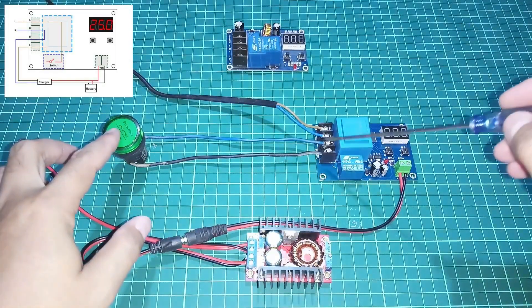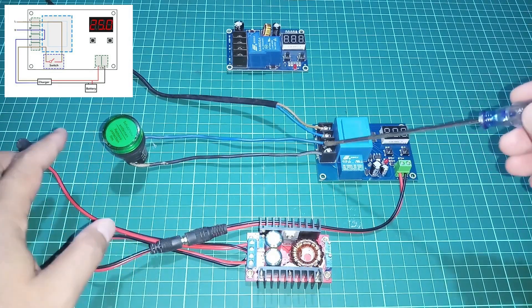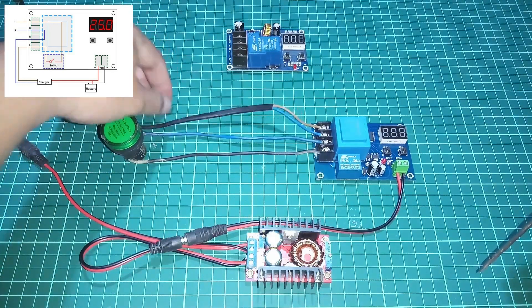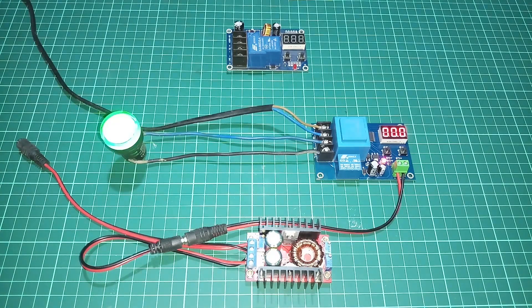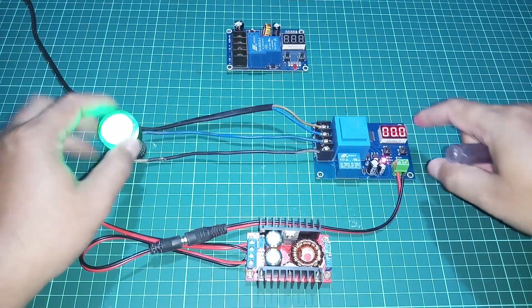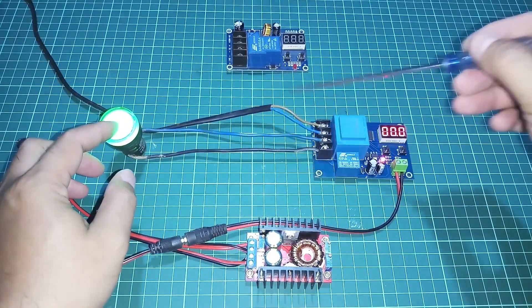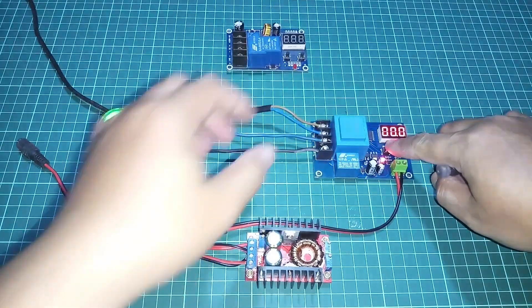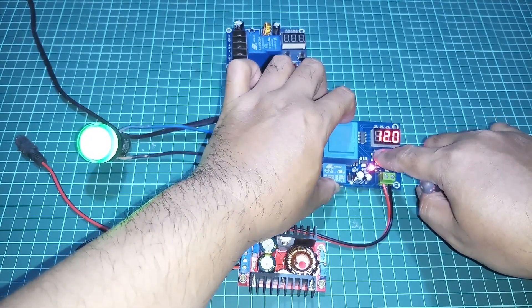Jadi nanti itu masuk ke input charger di sini. Kita simulasikan — kita on-kan. Oke, ini menyala, ini juga menyala di sini. Jadi saat ini menyala, tandanya bahwa sudah ada arusnya sobat. Kita cek voltase-nya berapa.